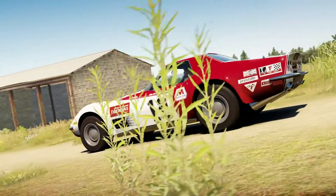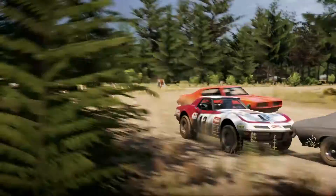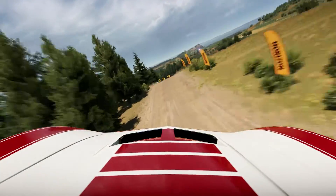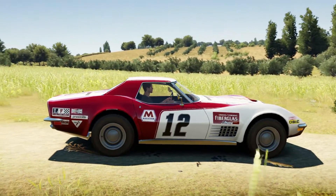It's a 5.7, bored and stroked out to 6.2. Supercharger installed. Now sitting at 645 horsepower and 570 pounds of torque. 0-60 in 3.1 seconds, 0-100 in 8.6 seconds.